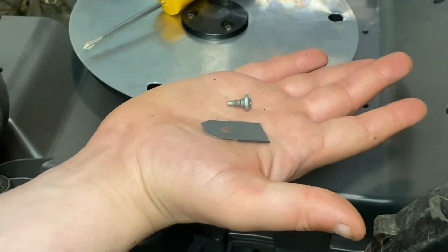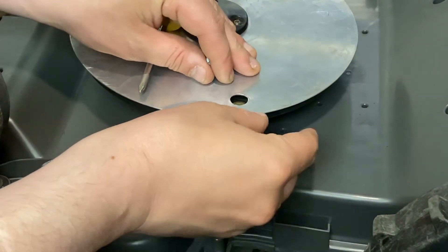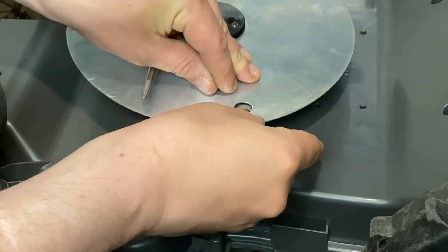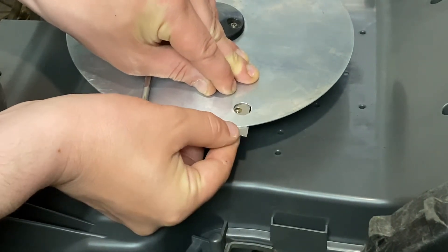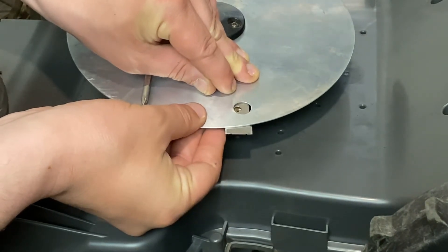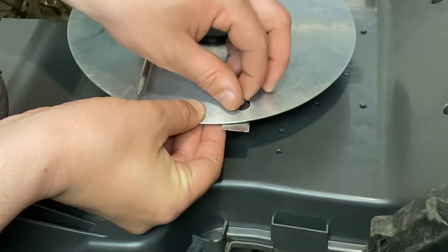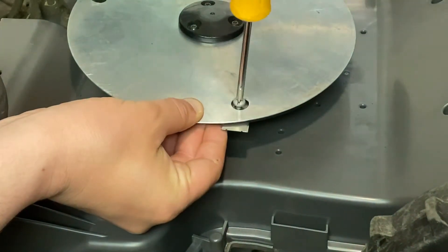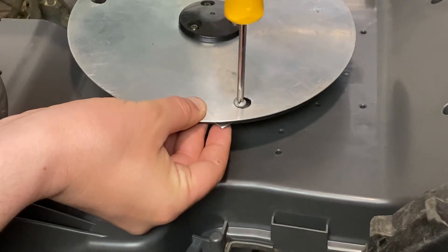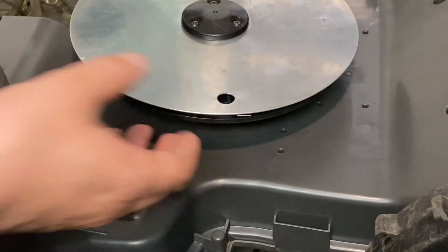Replace the old blade with the new one and screw it into the blade disc, taking care not to cut yourself. Repeat these steps for the next two blades.